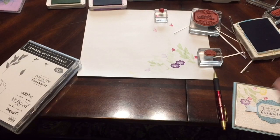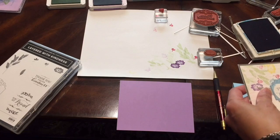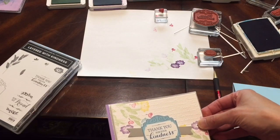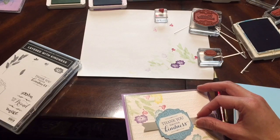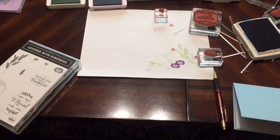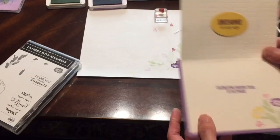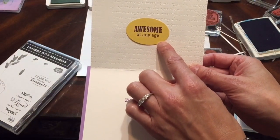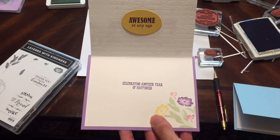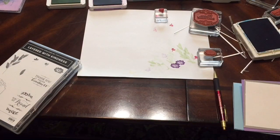This card also looks great if you decide to do a purple version — using Highland Heather on top and it looks pretty good. This set also has a versatile happy birthday inside, so if you decide to do a happy birthday version it might look something like this. When you open it up, I pulled in two other stamp sets — Awesome at Any Age from Itty-Bitty Birthdays, and Celebrating Another Year from Well Said — which has a wonderful set of greetings and inside words. Hope you enjoyed these fun ideas — that's Layered with Kindness, enjoy!